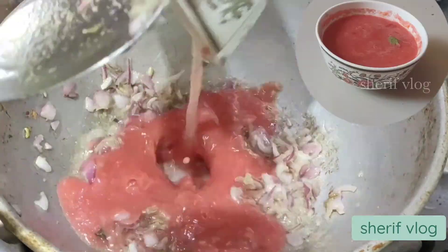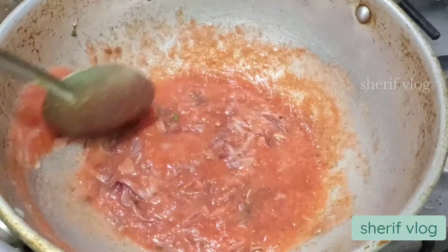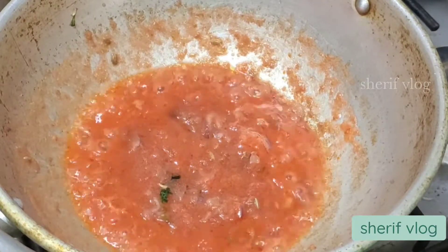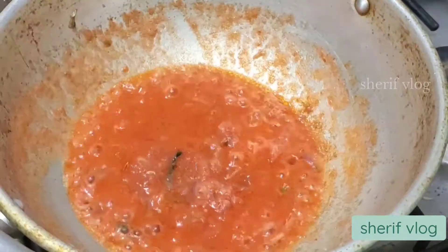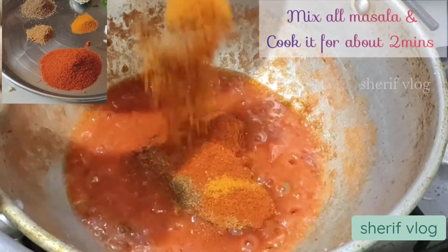Once this is done, I am going to add the tomato paste — I have already added salt in this — and let it cook for about 2 minutes. Now I am going to add all the dry masalas listed in the ingredients, mix them all well, and let it cook for about 2 minutes.